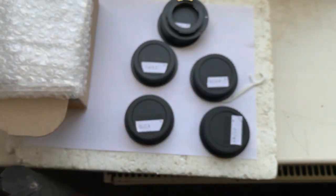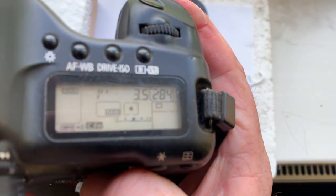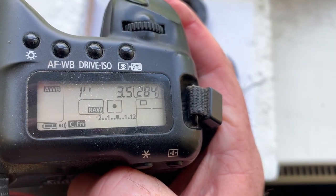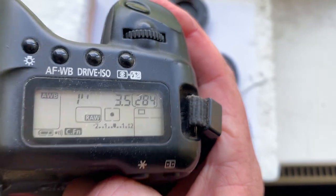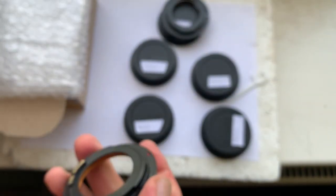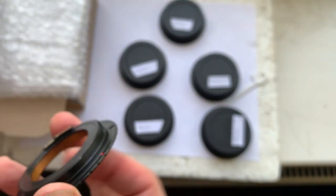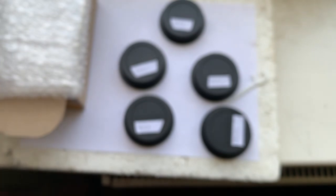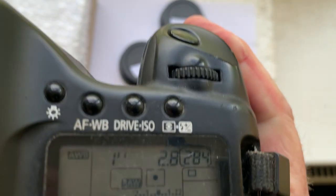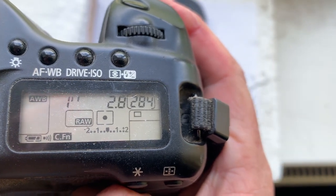Adapter number four is for the Mir-20 lens — focal length is 20 millimeters, aperture 3.5. Adapter number five is for the Mir-1V lens — focal length is 37 millimeters, aperture 2.8.